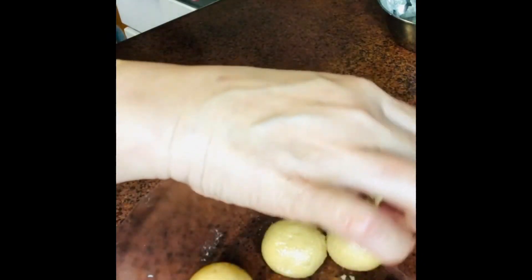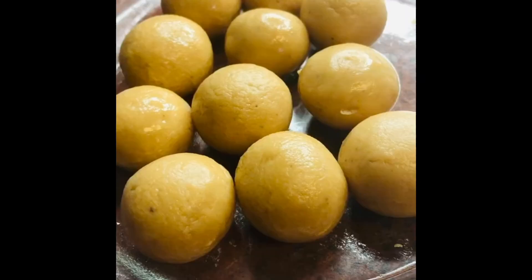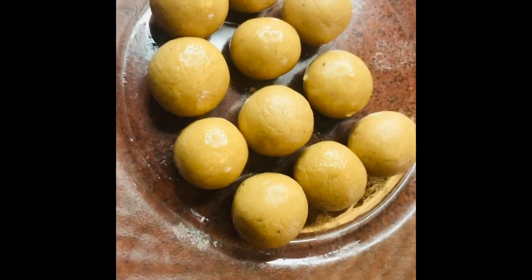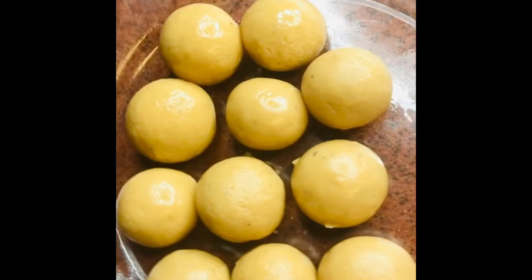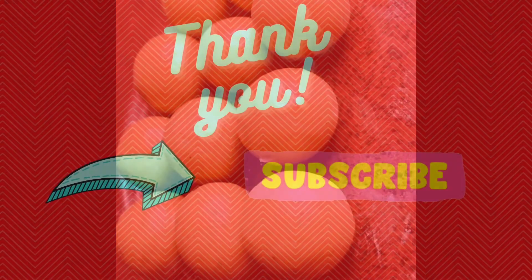Now start shaping them into balls. As you can see, it's a very easy recipe for the holidays — a quick sweet you can make easily. Hope you enjoy this recipe, thanks for watching!